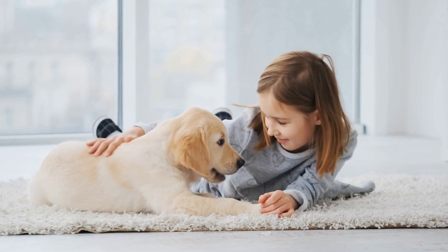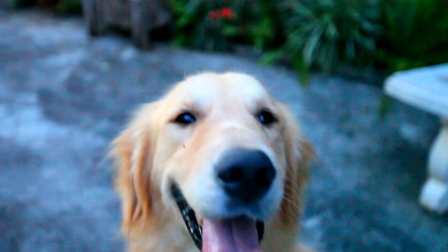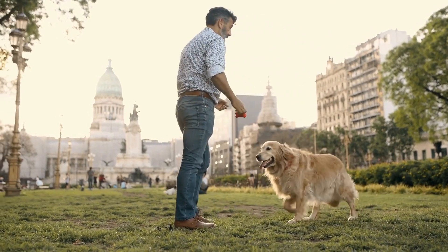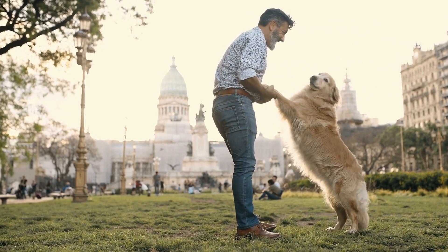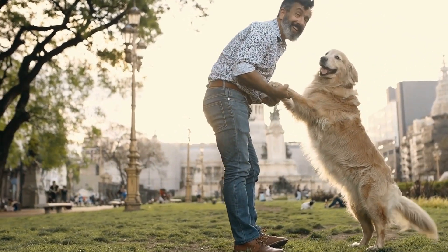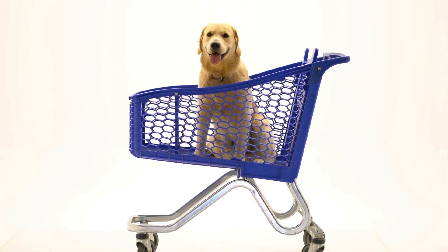Step eight: Capture the Moment. Don't forget to capture this special moment with your golden retriever and their pumpkin masterpiece. Take plenty of photos to share with friends and family, and maybe even enter them into pet-themed online contests or social media giveaways. Let your dog's creativity shine, and you might just win some exciting prizes.